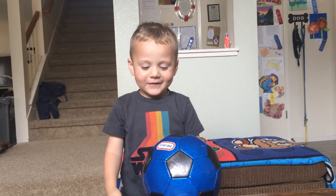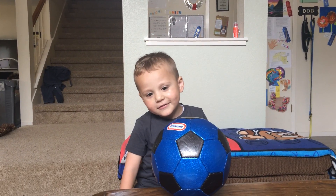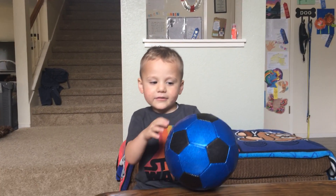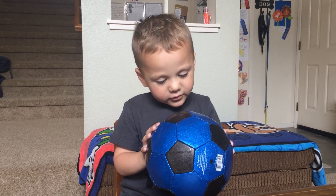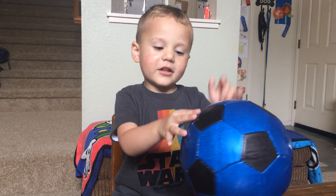Hey guys, today we're in this ball. It's kind of black, I think, and it's kind of sparkly. It's black and sparkly.